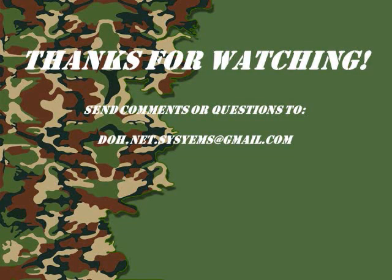That's my solution to this problem. Thanks for watching, and if you have any comments please hit the email address shown. Thanks for watching.